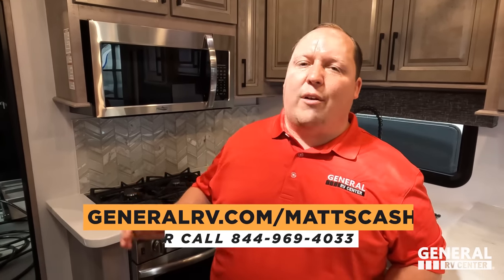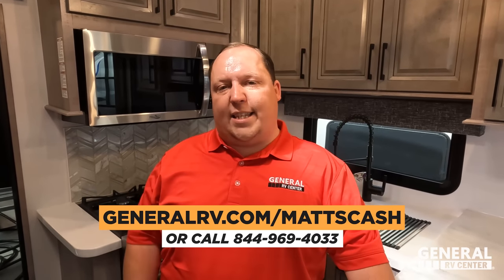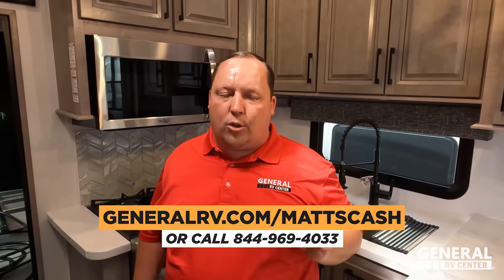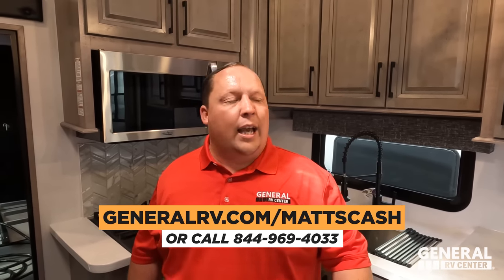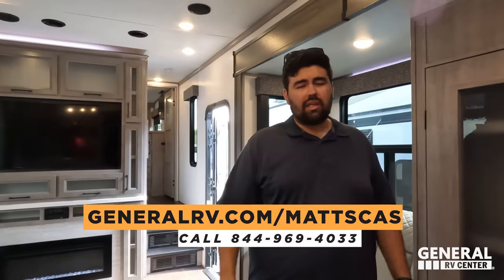That's the review! Thank you so much for watching. If you're interested in this unit or any RV, go to generalrv.com/mattscash, linked in the YouTube description, or visit mattsrvreviews.com, or call 844-969-4033. Tell them you watch Matt's RV Reviews and our team will get you the absolute best price in America. Leave a comment with three things you like and three things you dislike. Smash the thumbs-up button and subscribe — we'll see you next time!